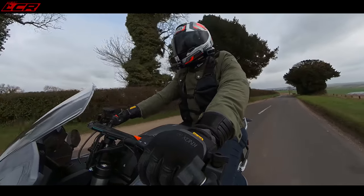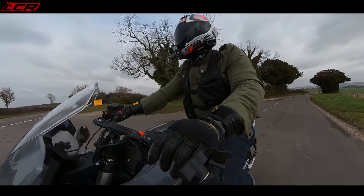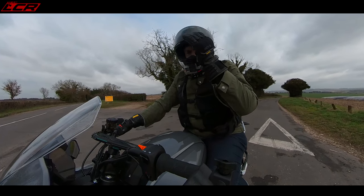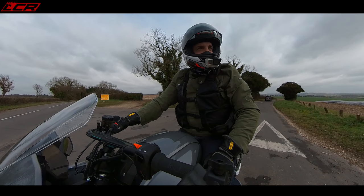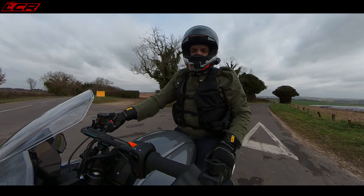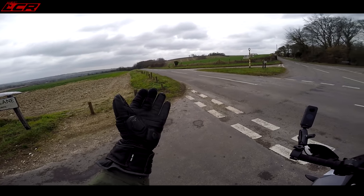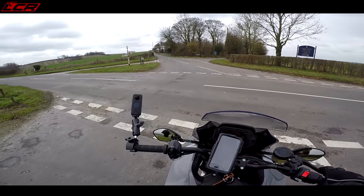Brakes are pretty good — they're not sports bike brakes but they certainly stop you. What is really weird is when you pull up at junctions and it's just silent. It's actually very nice. I don't like the sound of the bike whirring — it sounds like a tube train — but what I do like is when you stop and you can just hear the world.